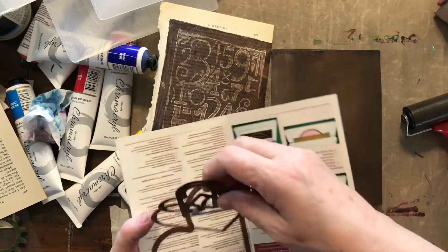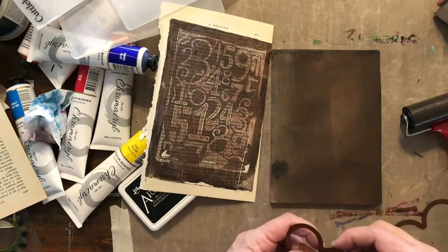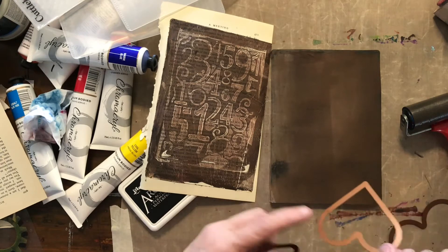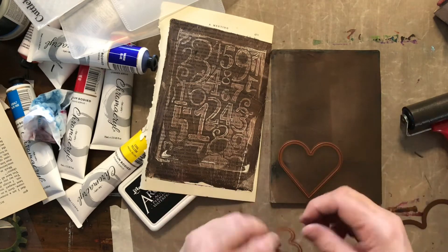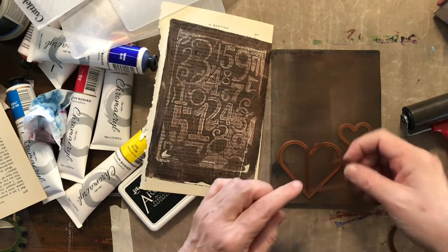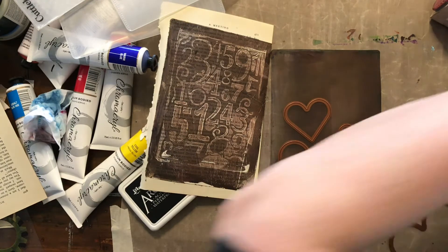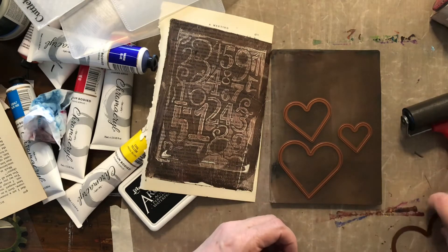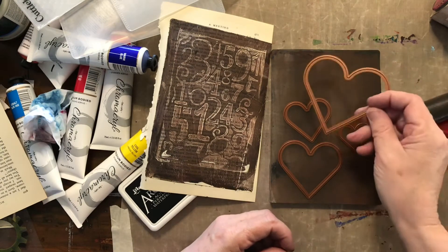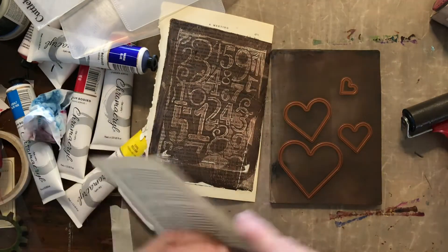I'm thinking about what else I have in my drawer. Put this down face down so the flat side is against the jelly press, not the ribbed side. I've got another little baby one here — I think this one's too big. Then I'm going to do that transfer.